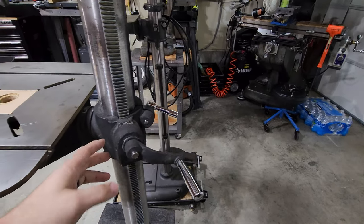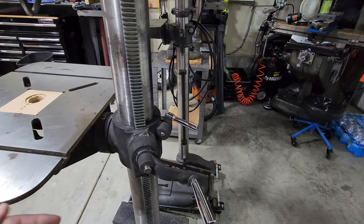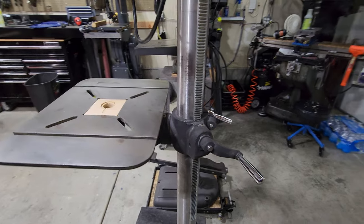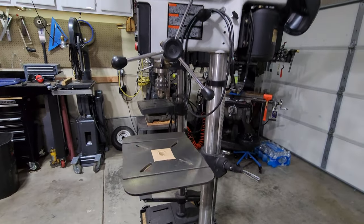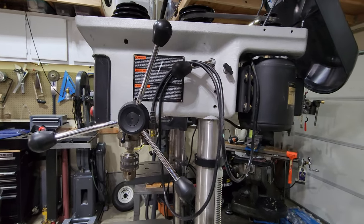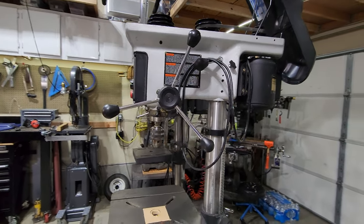Same thing here — I had to replace the gear that increases and decreases the table height. There's a worm gear that spins another gear traveling up and down, and that had worn out — it was just a softer piece of metal. The manufacturing process generally goes with a cheaper option, and that causes failure 10 or 20 years down the road. That's what gives a lot of overseas-made equipment a bad reputation.